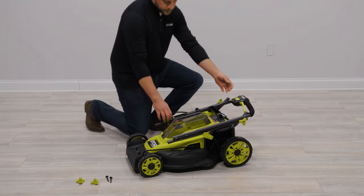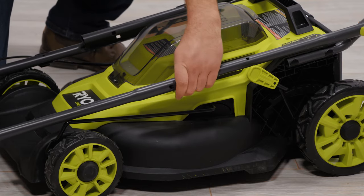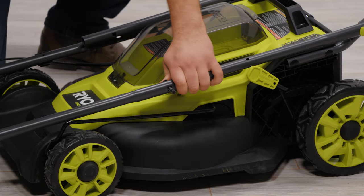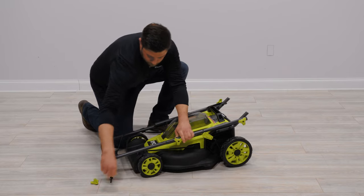Extend the upper handles till the handles sit in the grooves. Insert the bolts through the holes where the upper and lower handles meet. Screw the handle lock knobs onto each bolt and tighten till secure.